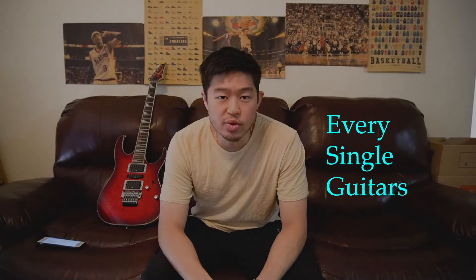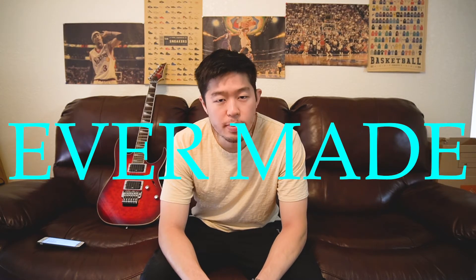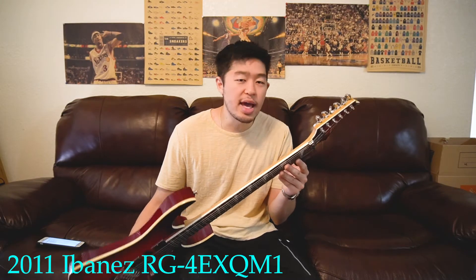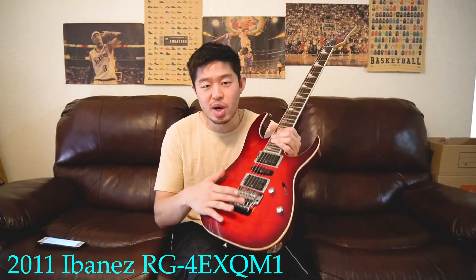What is up? Welcome to Every Single Guitars, where the goal of this channel is to review every single guitar ever made. Today I have a guitar that I don't think I have reviewed yet on this channel. I've reviewed several different models and brands of guitars, but this particular guitar, even though I've played them, I have not reviewed yet. So today I have a 2011 Ibanez RG series. The exact model is RG4EXQM1 with the infamous Floyd Rose tremolo system and the locking nut system as well.